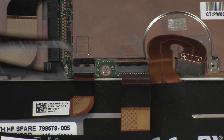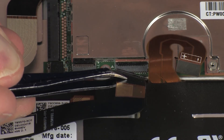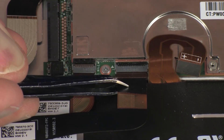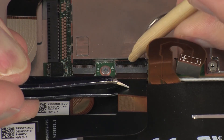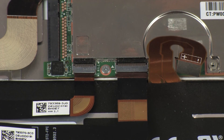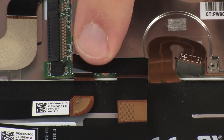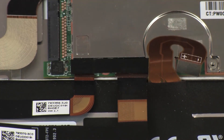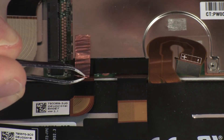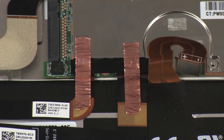Insert the rear-facing webcam ribbon cable into the rear-facing webcam ZIF connector on the system board and press the locking bar down to lock the cable into place. CAUTION: Use care to prevent damaging the ZIF connector and ribbon cable. Replace the retention tape that covers both webcam ZIF connectors on the system board. Replace the metallic shielding that covers both of the webcam ZIF connectors on the system board.